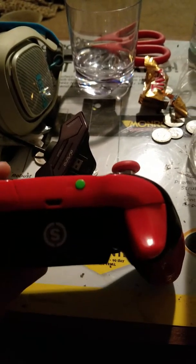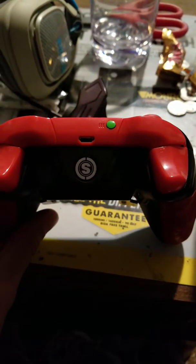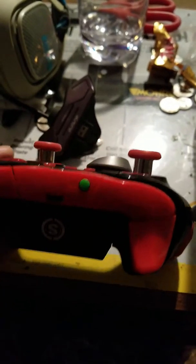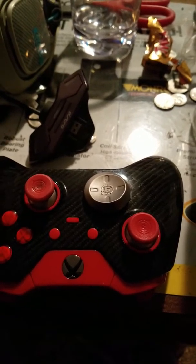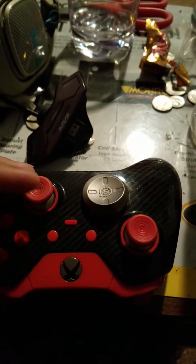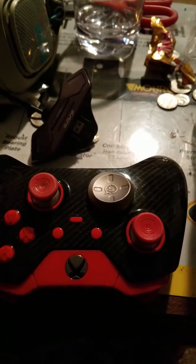Very nice controller. I think they retail for about $160–$170. Amazing controller — good feel, all the buttons are programmable, and there are different modes for the individual joysticks: aggressive or smooth, just different types.